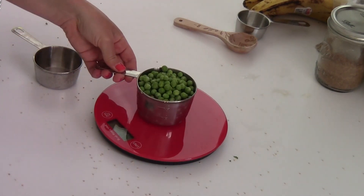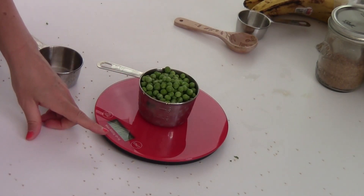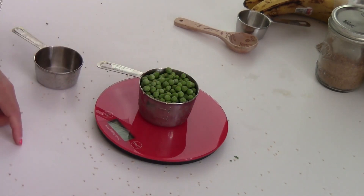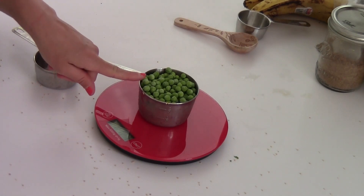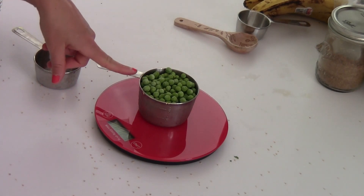Frozen peas might look pretty boring. Let's see what they weigh — 127 grams in a cup, a little less than what I had which was 160. Nonetheless, this has 14% of women's daily iron intake and 31% of men's daily iron intake.